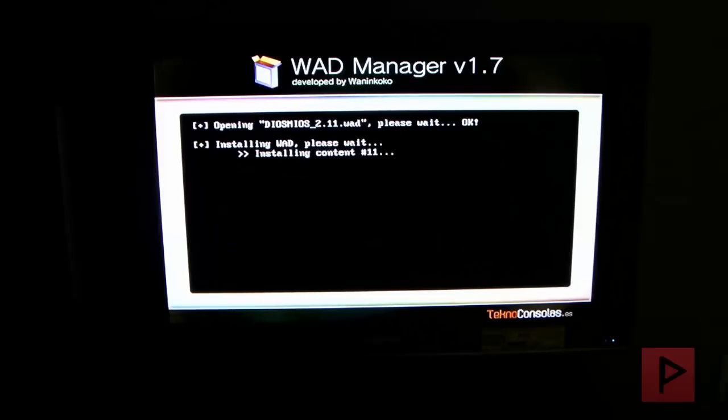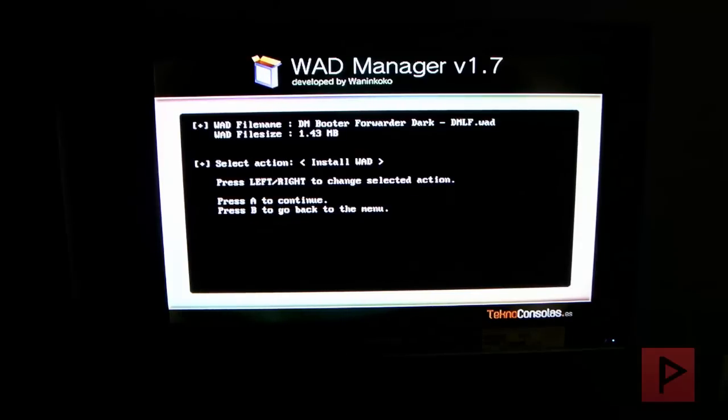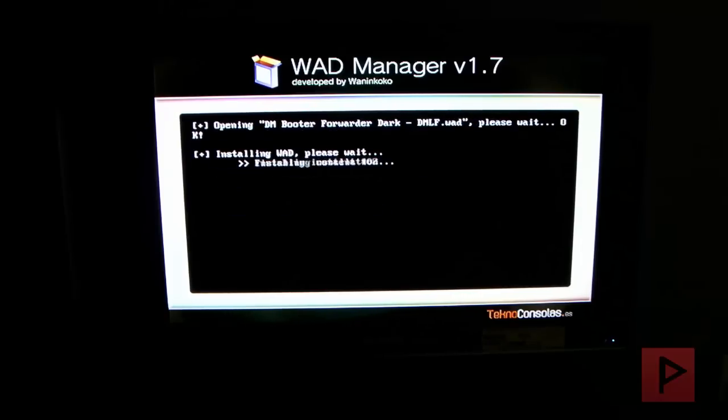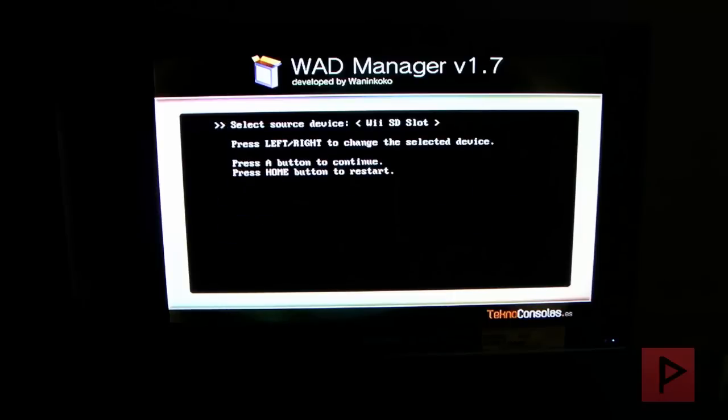Press A to continue. Now let's go ahead and install the DM booter forwarder. Press A to continue. Now we're done. Press B, then press home to restart.